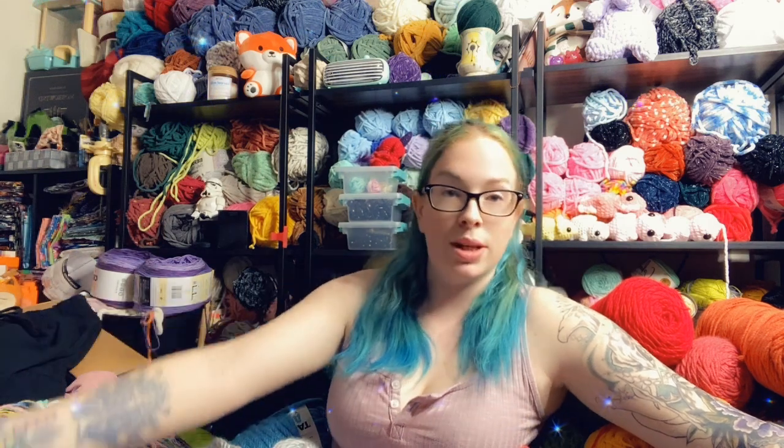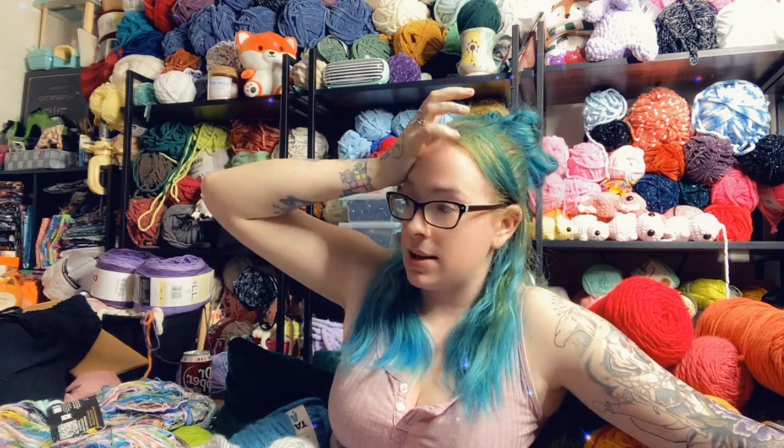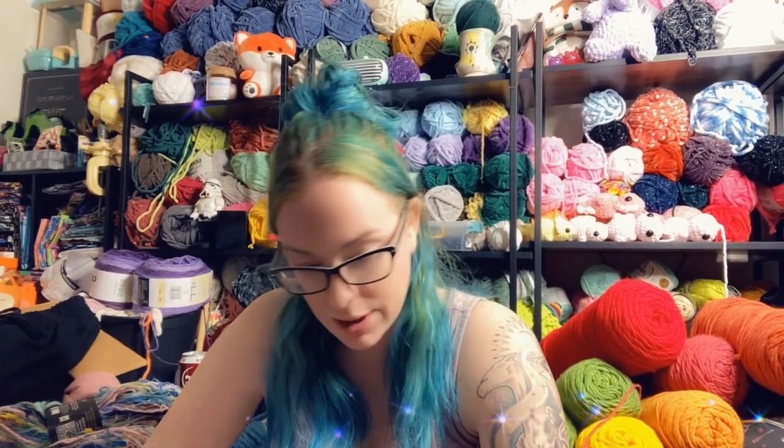I feel very blessed because I have friends and people who donate their yarn to me. I haven't made it through the yarn that I got from my last mystery bags, but now I have more. Clearly I need to start crocheting and get busy and figure something out for all of this. I hope you guys enjoyed this mystery unboxing haul with me, and I will see you guys next time. Bye!